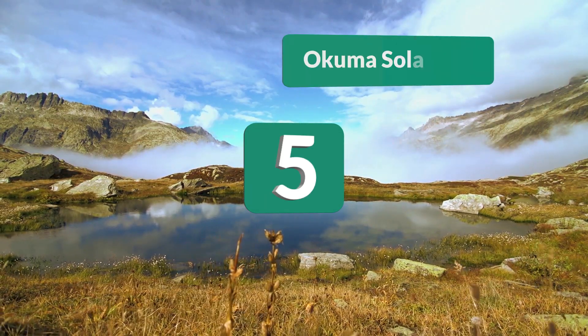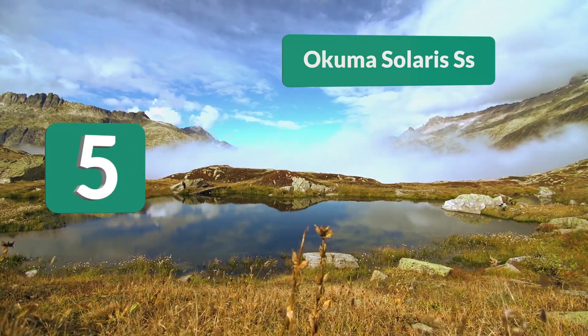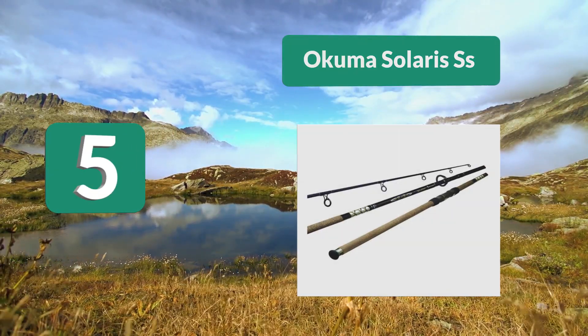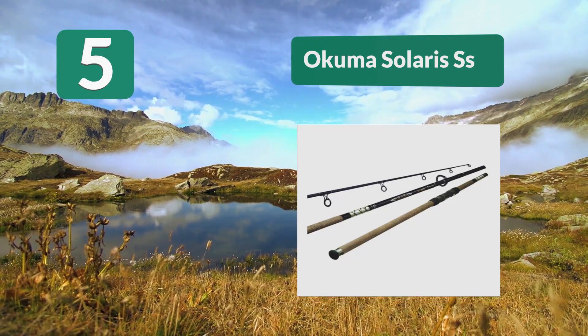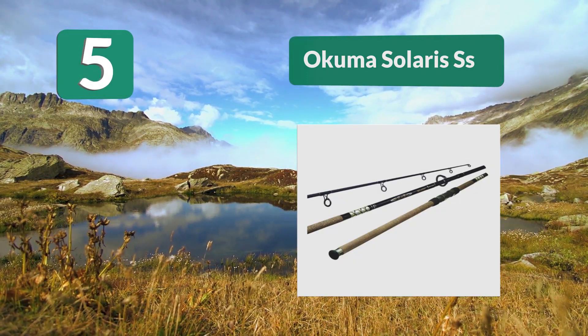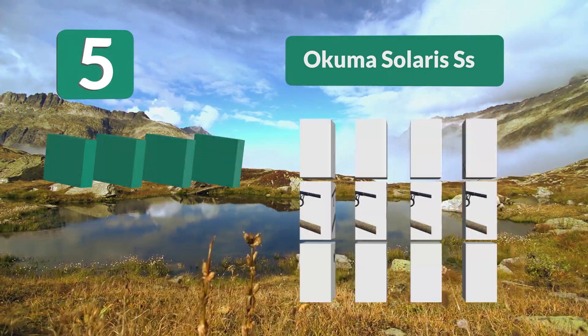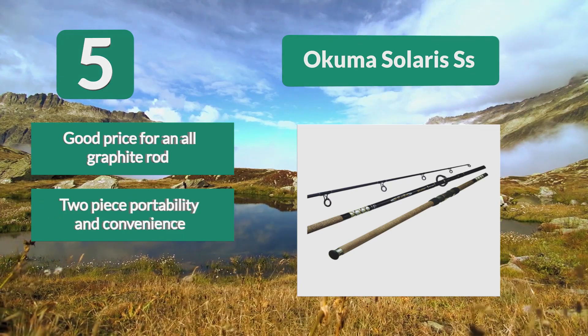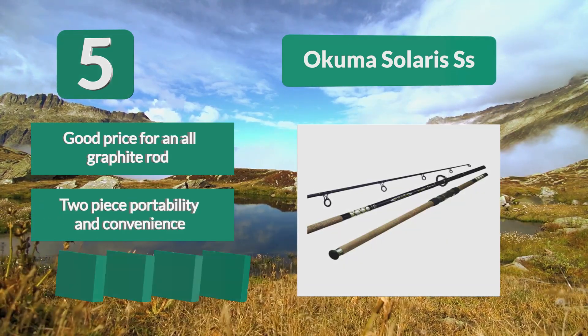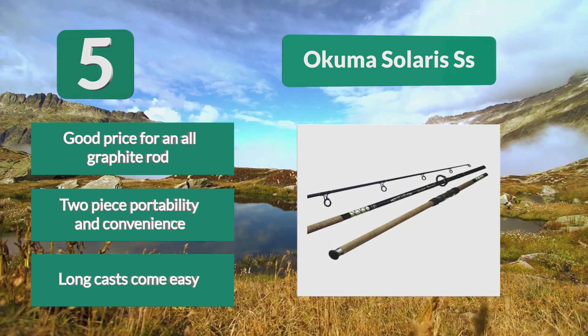Number 5: Okuma Solaris SS. This rod permits serious fishing gear use and attention to quality is evident. Stainless steel double-footed guides are lined with Fuji Aluminum Oxide inserts to prevent cutting and rusting, and though they look good and work well, we would like to see less flexibility on the guide legs. Good price for an all-graphite rod, two-piece portability and convenience, and long casts come easy.